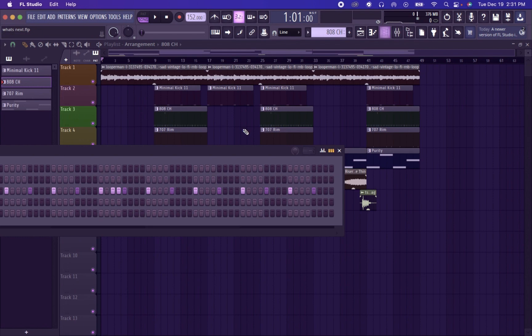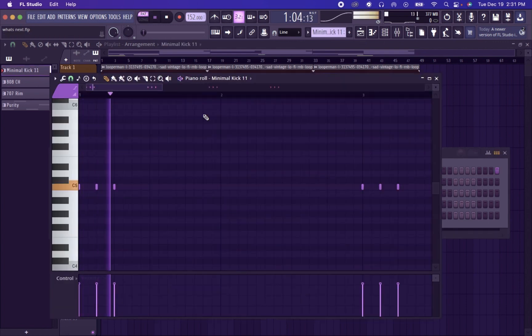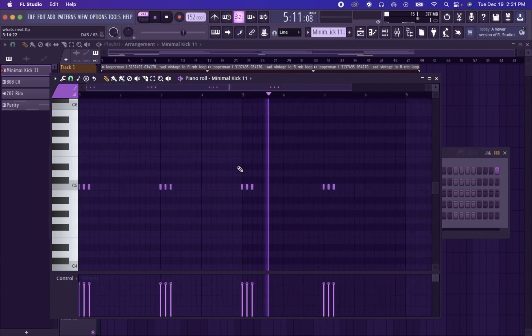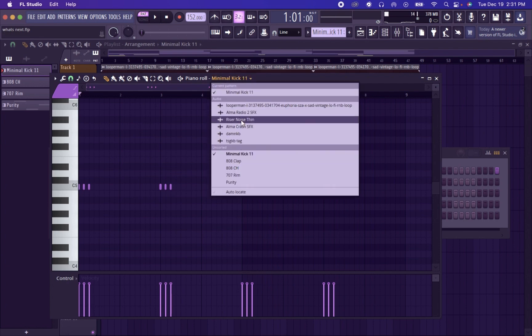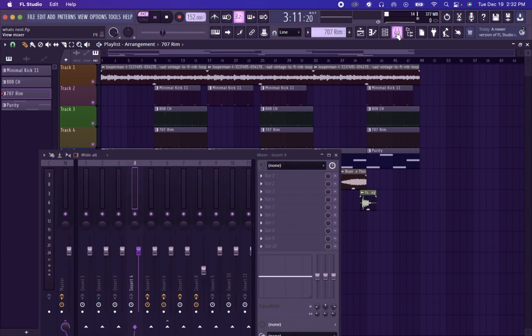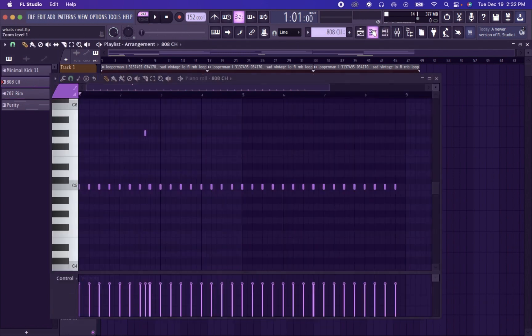First I started with the drums. The kick starts like this. Then I started with the snare. Then I did the hi-hats.